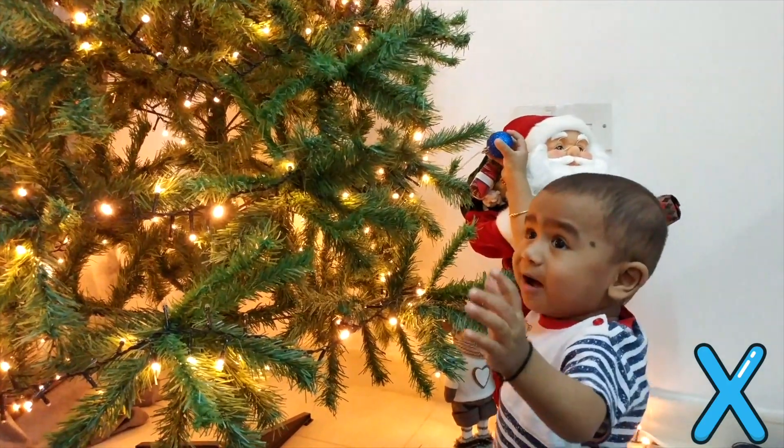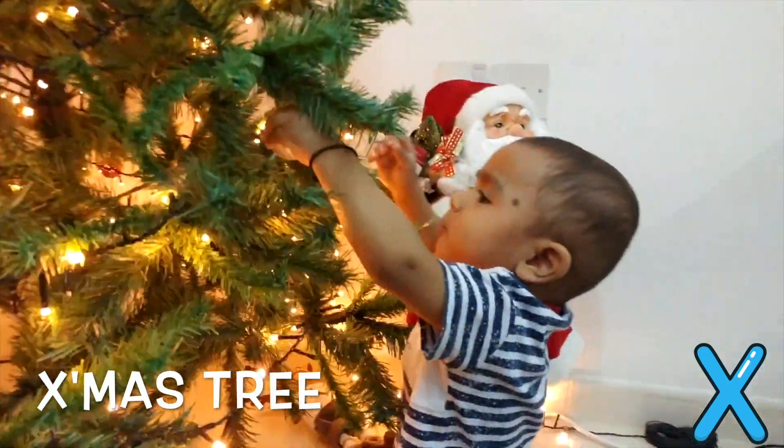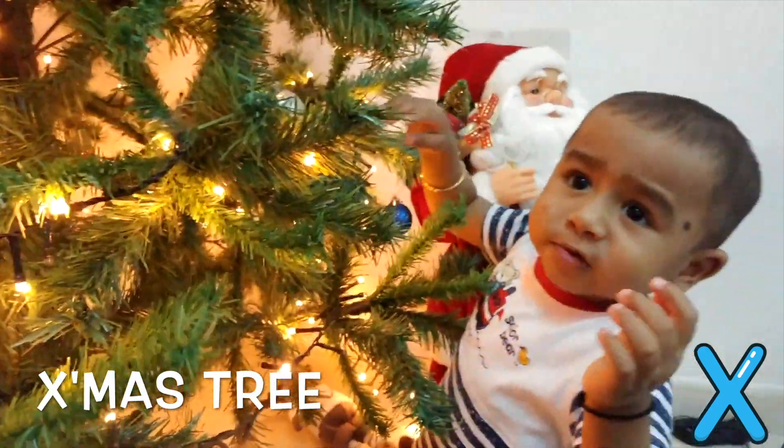Hey look! My little brother is playing with the Christmas tree. In short, we write it as Xmas tree.